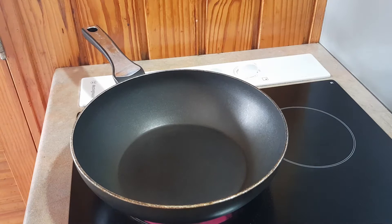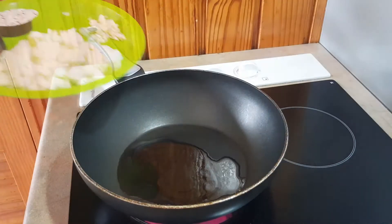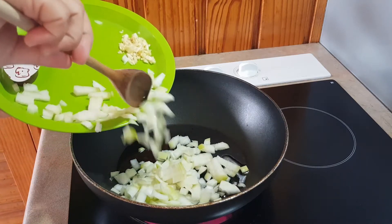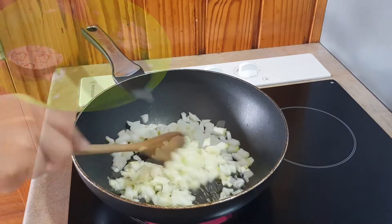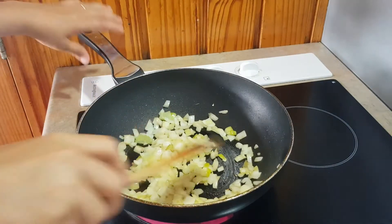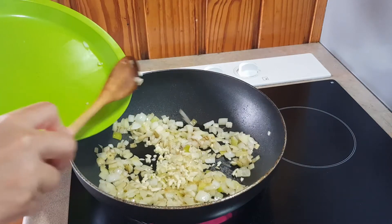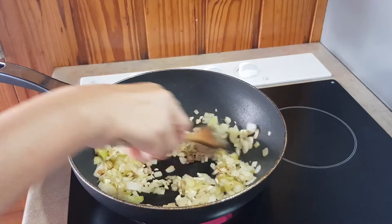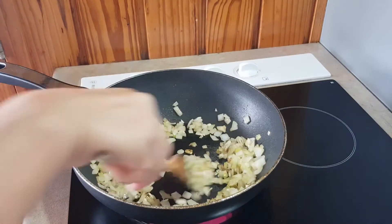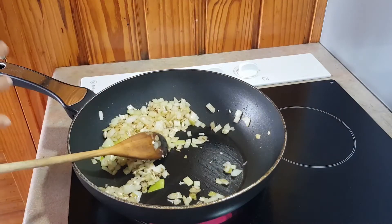To start off our sauce for the lasagna, first add some olive oil and then add your onion. Once your onion has browned up a bit, add the garlic and brown them together. The reason I don't put the garlic in at the same time as the onion is because garlic tends to burn easily — it will burn before the onion starts browning.